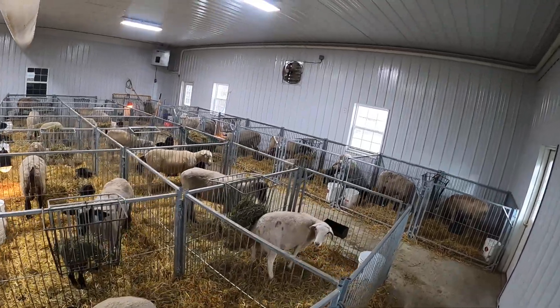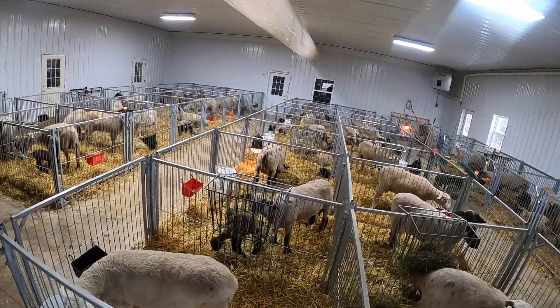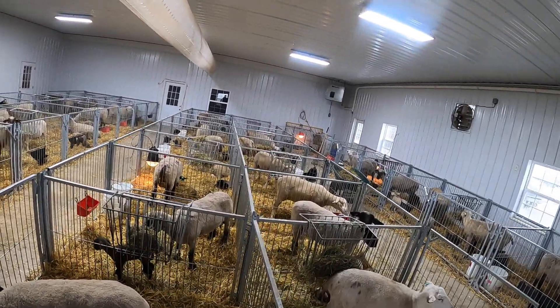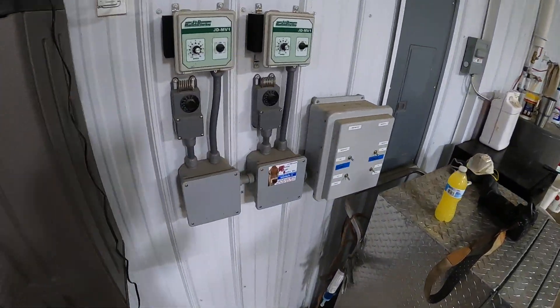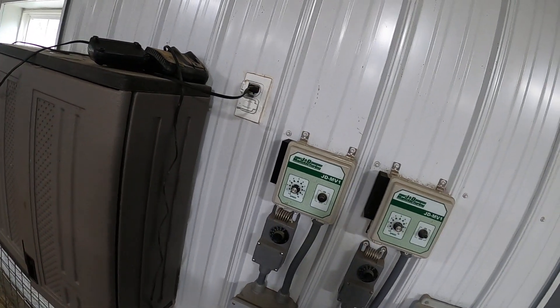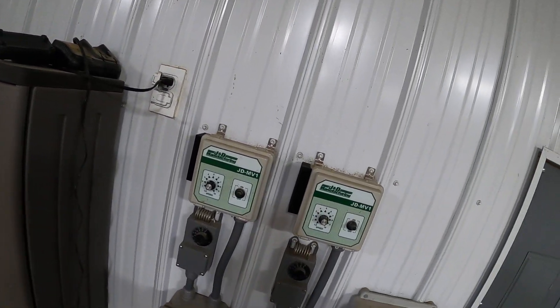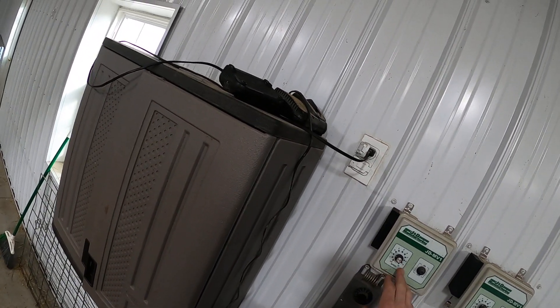The other ventilation system we have in here is an exhaust fan, which you can see on that exit wall there. That exhaust fan is currently on a timer running at 15-minute intervals at a fast speed to pull the bad air out. The control panels are right here — we have a control setting for speed for both our exhaust fan and our tube vent fan, adjustable from low all the way up to 10.